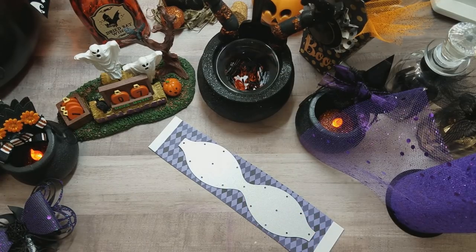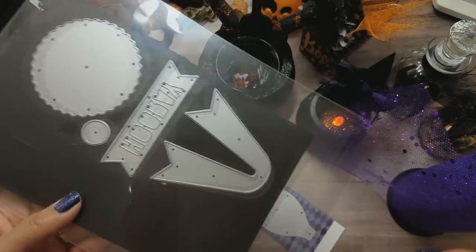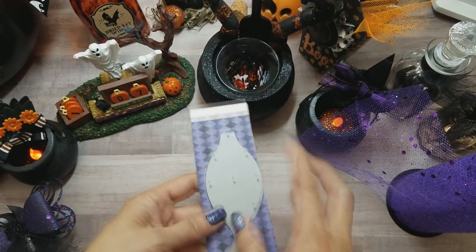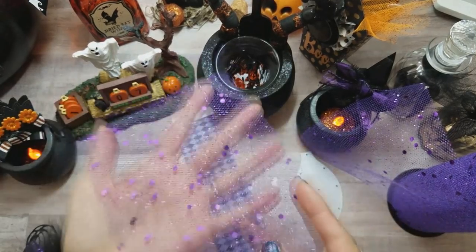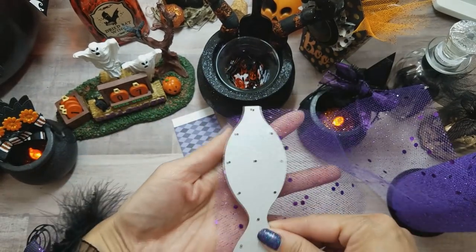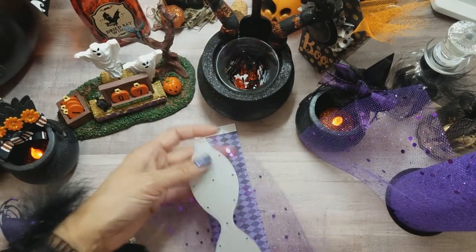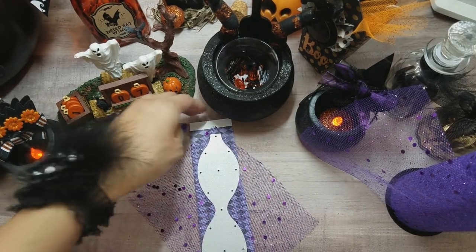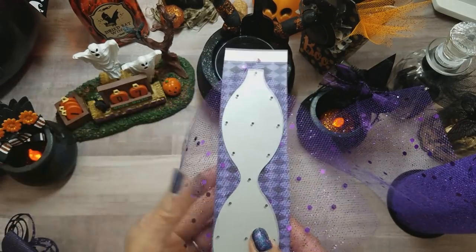The bow die I'm using is the Dear Lizzie bow die — it's from Erica, who gave it to me, and she got it at Tuesday Morning. It comes with a tail but we're not going to use that. Whatever die you have, just make sure you size it. Get a pretty big piece of tulle because it doesn't quite fit the die straight across — you have to angle it a bit diagonally over your patterned paper. Then run it through your Cricut, Sizzix Big Kick, or Cuttlebug.